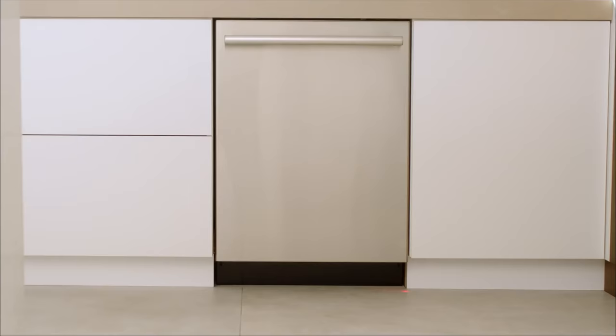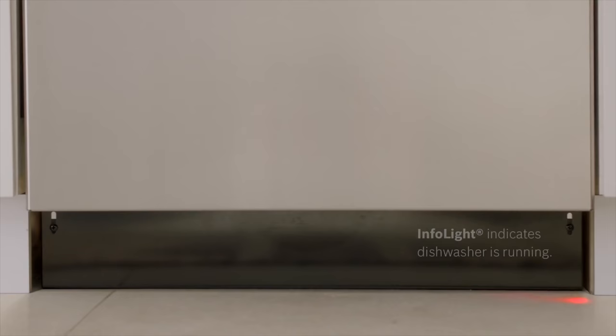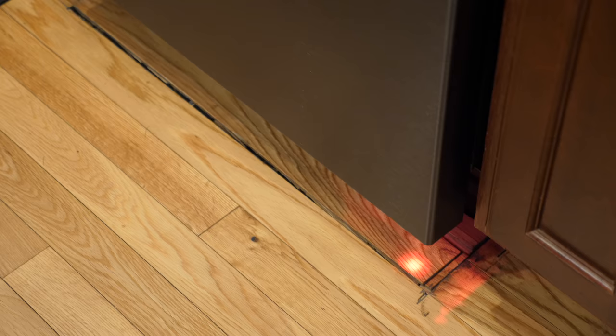The next feature on my list is the one that confirmed for me that yes, the dishwasher — despite the fact that you can't hear it — is running, and that is the InfoLight. I've had dishwashers that just stop when they're done or have a little LED display that puts 'finished' or 'done' on the display — but that's far, you have to walk up to it to see it. I've also had ones that do a little jingle to let you know they're done. The Bosch Ascenta 100 is more subtle, but in a very cool way. The InfoLight simply shines a small red light at the floor. When it's done, the light turns off. It's simple — not a major feature, but you wonder why more companies aren't doing this. Even in the dark, you can glance over and see if there's a red light on the floor to know if the dishwasher's running or done.